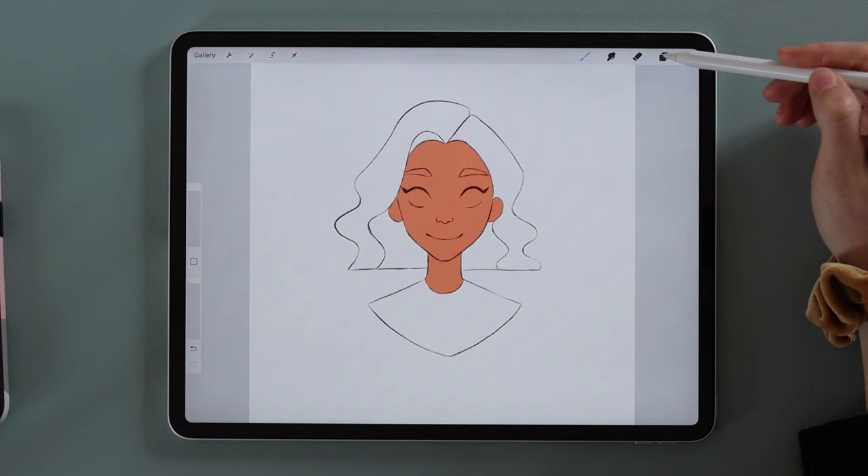Next let's give her some hair. We'll need a new layer. I'll use a blondish color because it looks cute with her skin tone. Color in the hair area as before.